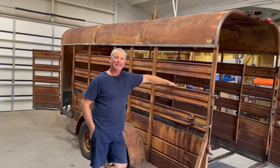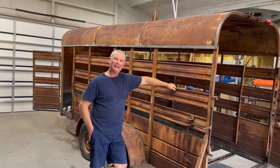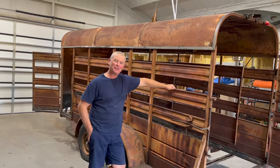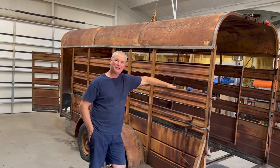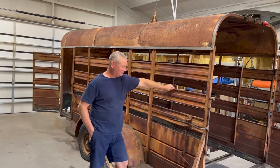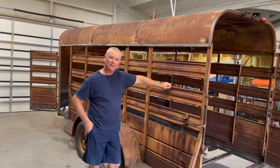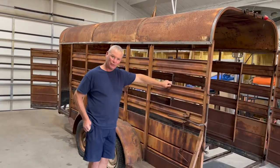Welcome back to Red River Living. As you can see behind me, we've gotten our trailer back from the welder. This is going to be the second part in our series on restoration of our trailer that we went down to Jackspur and bought. We're going to walk around a little bit and show you some of the work that the welder did to get the trailer back in operational order.